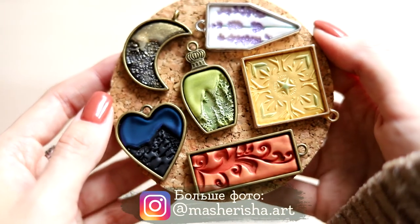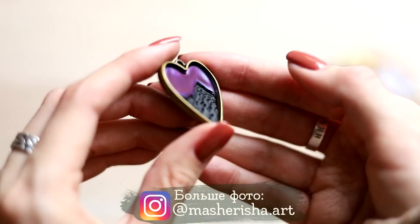You can wear these pendants with a chain, a cord or a ribbon. It's also possible to modify these pendants with epoxy or UV resin, but maybe next time.